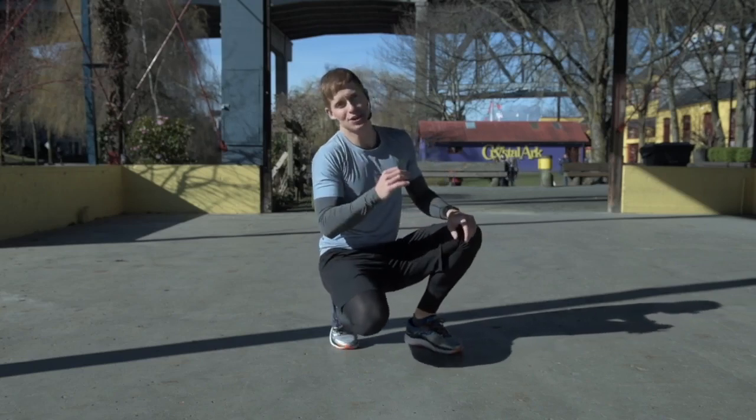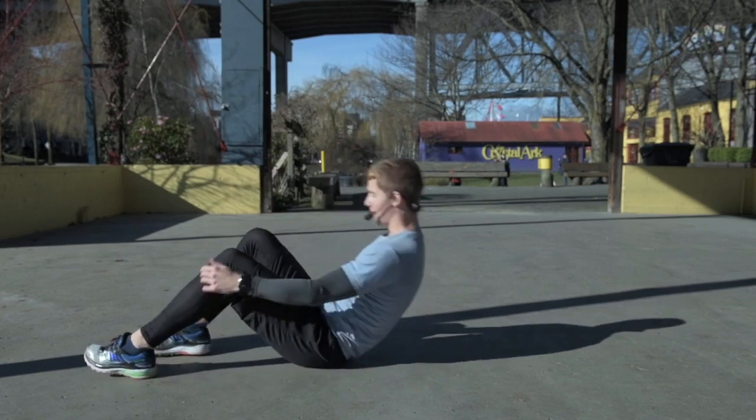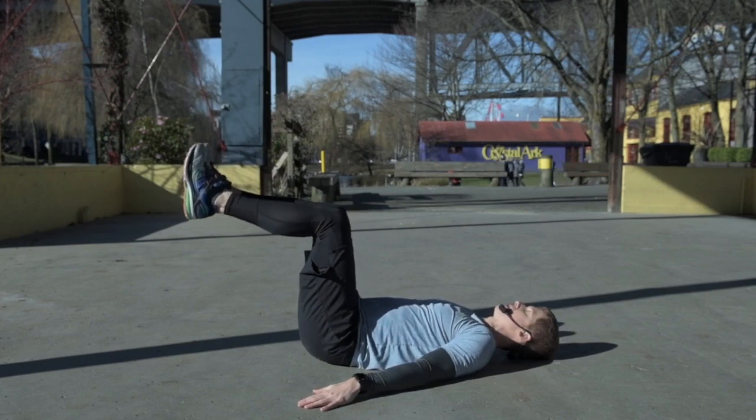This is a great core exercise called a windshield wiper, and you're gonna see why. I'm gonna lie down on my back, head comes onto the ground, hands beside my hips, and I'm gonna have my knees at 90 degrees.